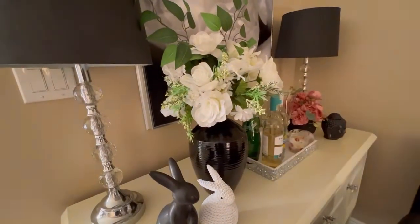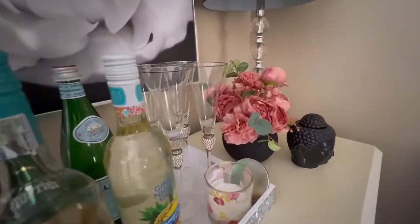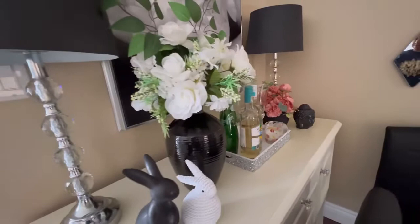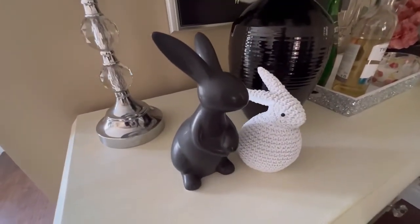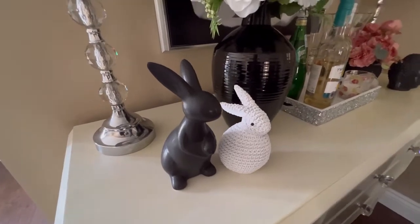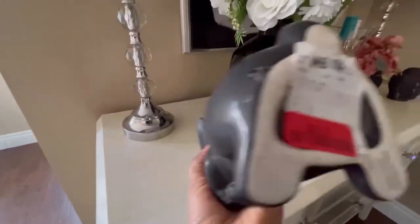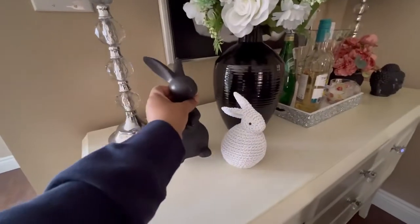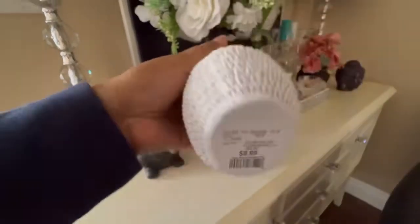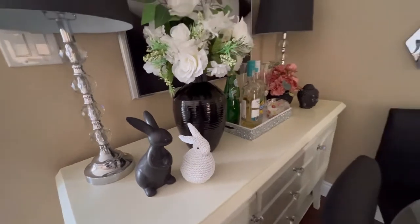This would be my spring look — more of a modern style. If you're into color, that's also a really beautiful addition for spring. I switched out the iridescent bigger bunny and placed these two cute black and white bunnies — recent purchases from Winners. This one was $9 and this one was $8.99. I don't decorate a lot for Easter, but I don't mind adding little bits here and there.